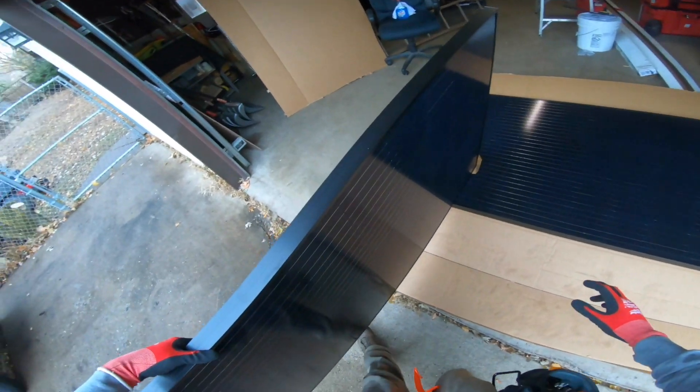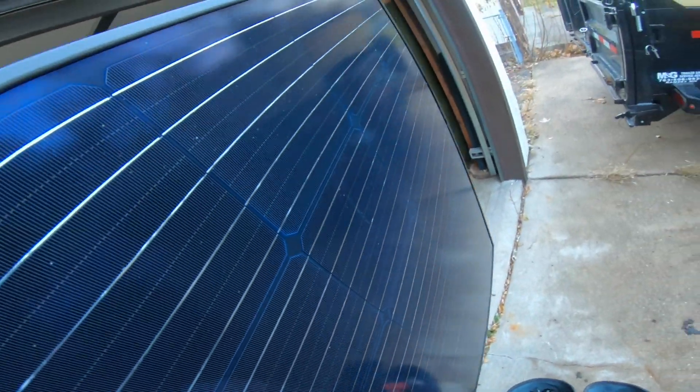I just wanted to take a minute to shoot this quick video and introduce you to the next series of videos I'm going to be shooting on the YouTube channel. The next series is going to be focusing on a DIY solar photovoltaic install — basically solar panels that produce electricity. There are two main types of solar panels: photovoltaic electricity and thermal, which can be like a hot water heating panel.